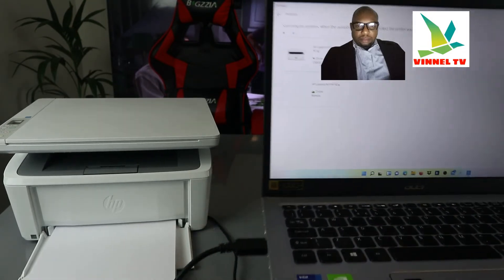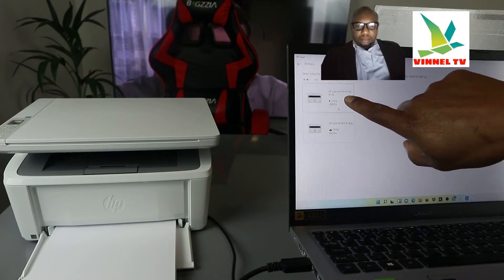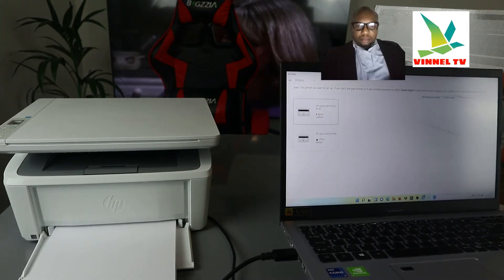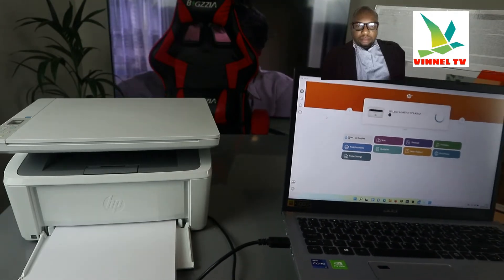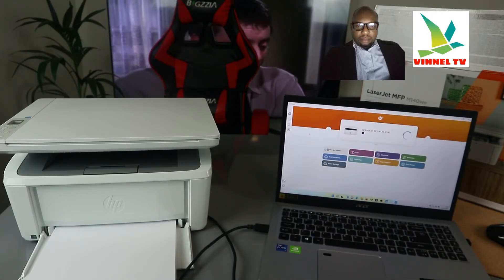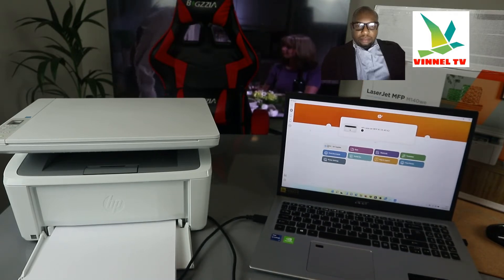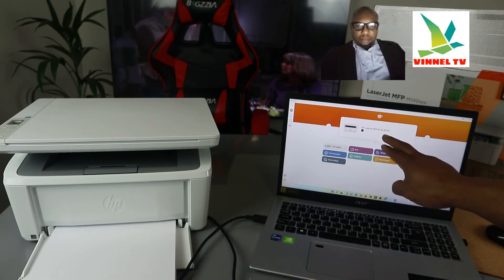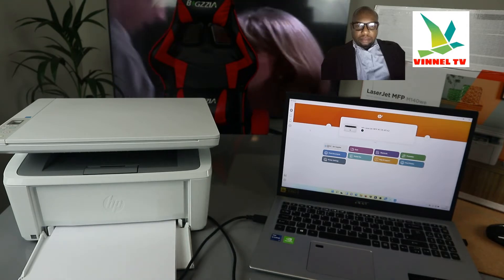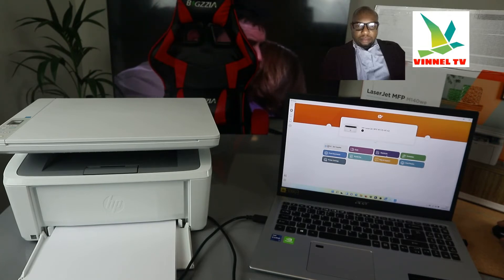You can see the printer is on, and it also shows that it's connected via USB cable. This printer is also online remotely. Right now, since we want to use USB cable, select the USB cable option. It's connected to the same Wi-Fi network as well, but we're selecting USB. The printer is getting ready — HP LaserJet MFP M139–M142 is now showing in the app.